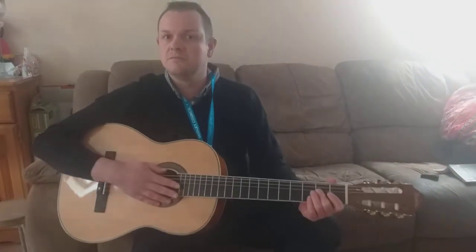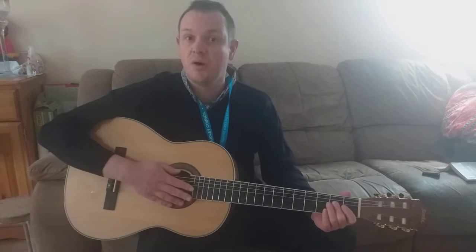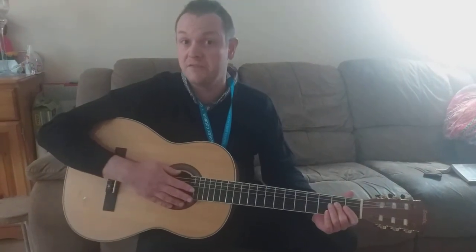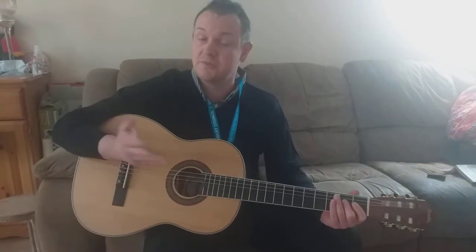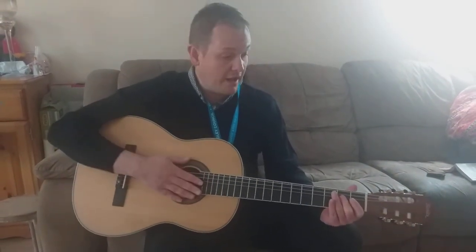Hi there, it's Dave Wilkes here from Dudley Performing Arts. This is for my Year 5 classes at Olive Hill Primary School. We're going to talk about and learn how to play a fifth — something for you to work on whilst we're away.